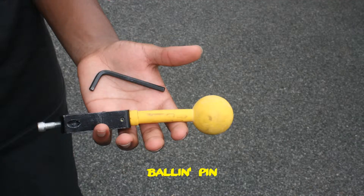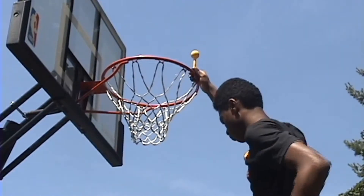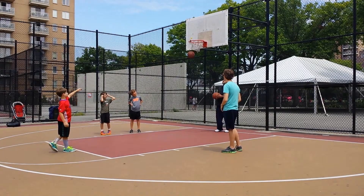It's very simple — about yay big with a clamp on the bottom, a little rubber pole, and a little rubber ball on the top. You hook it onto a basketball rim, aim for the ball, hit the ball with the basketball, and the shot goes in.